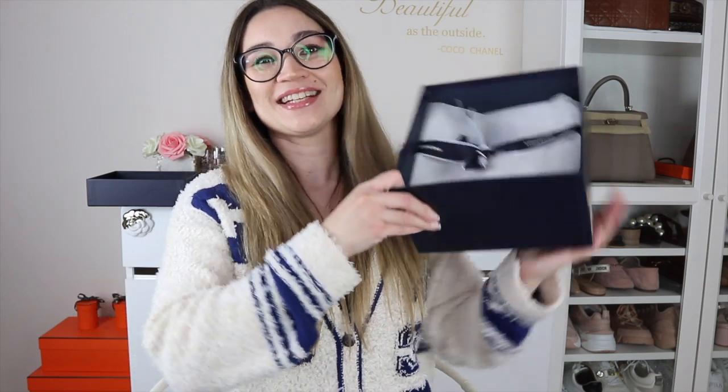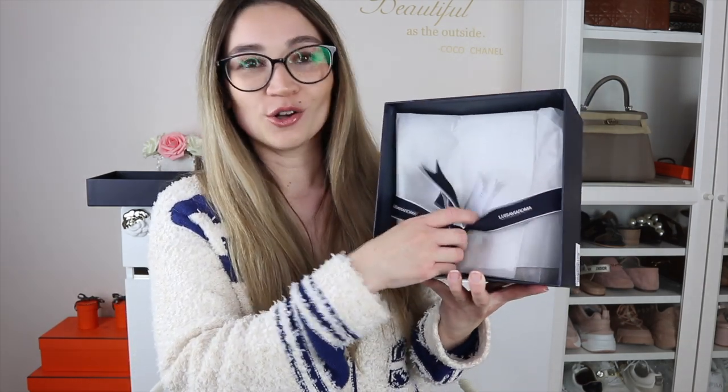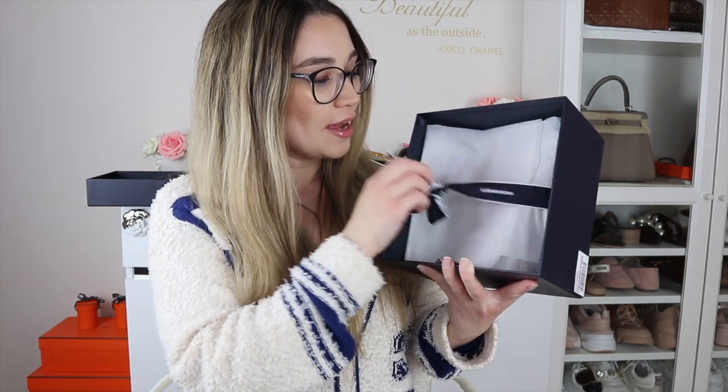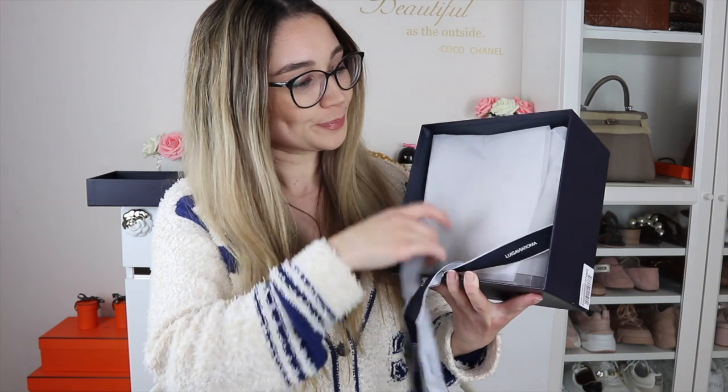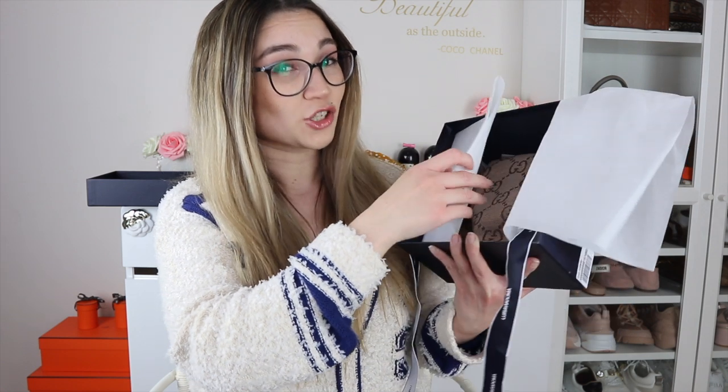So it came from those guys and it is a Gucci item, obviously — that's why it's called a double Gucci unboxing today. They always do the tissue paper and then the ribbon on top. This is just classic Luisa Via Roma, what they always do.